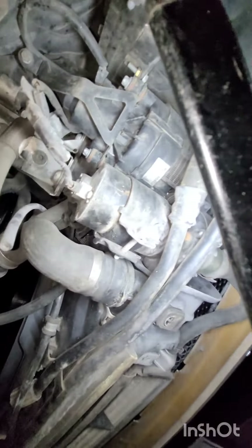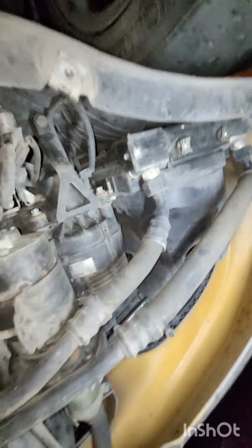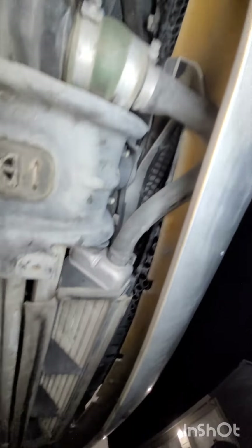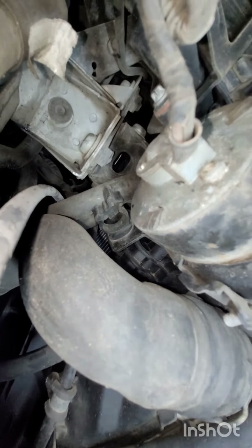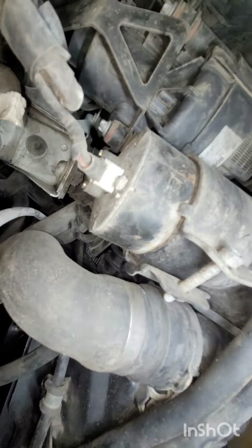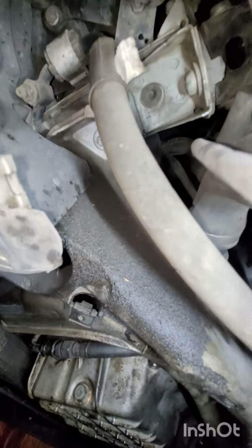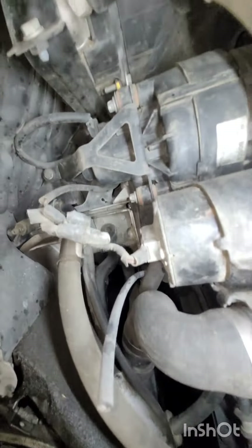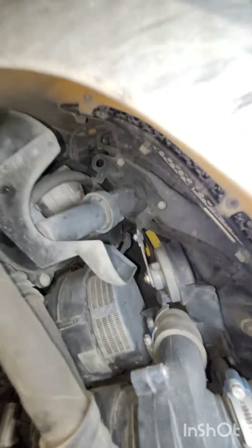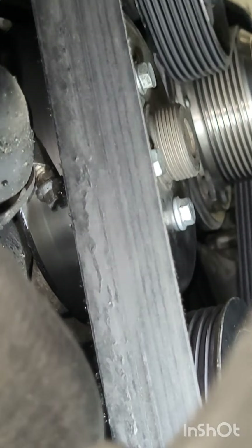On the right side behind the right headlight, everything looks fairly dry as well. There's a clip right there that doesn't have anything going through it - not sure exactly what's supposed to be there. You can see the engine oil has been soaking along this rail, but the source isn't entirely clear yet.